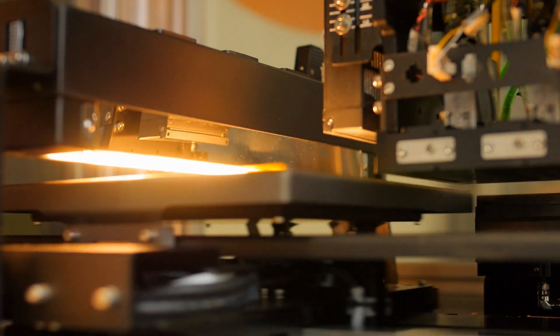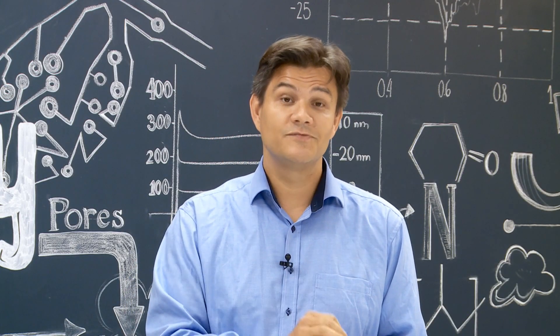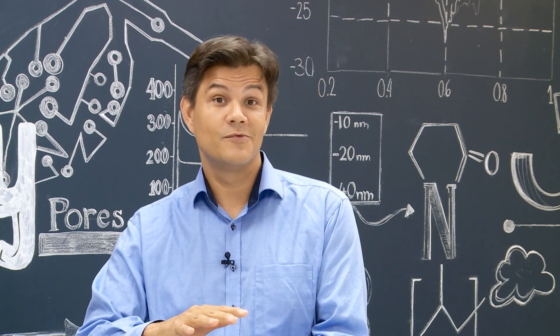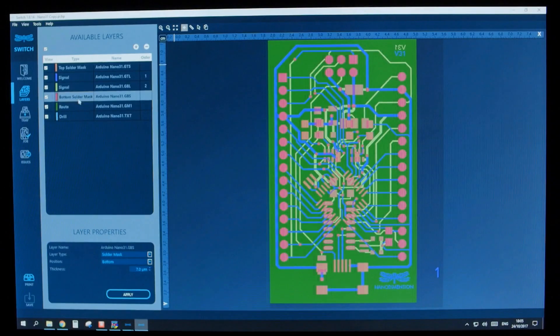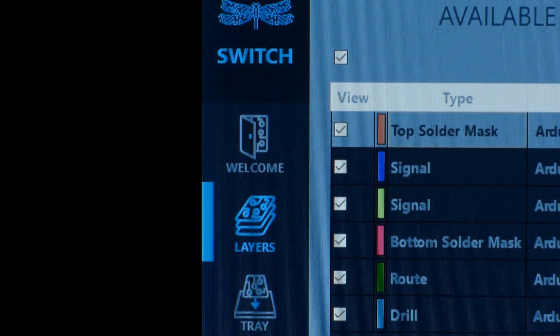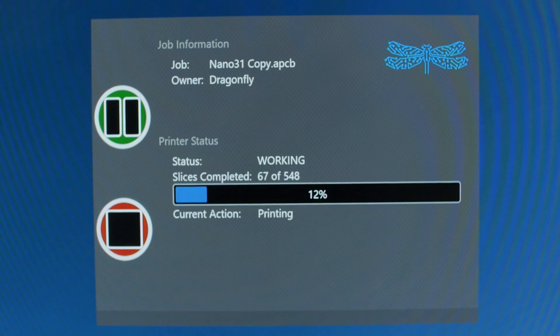The Dragonfly inkjet system deposits a dielectric material or a conductive material to replicate the image from your EDA design. The system accepts your Gerber and Excellon files, allocates the location of the dielectric and the conductor, and then sets to work building them up from the bottom.